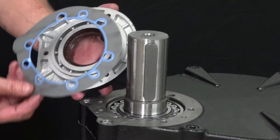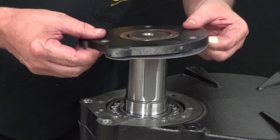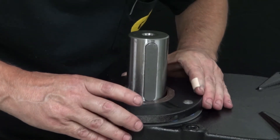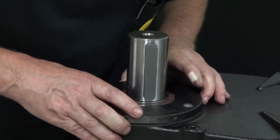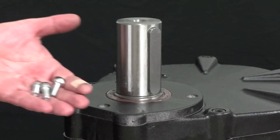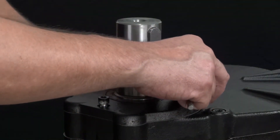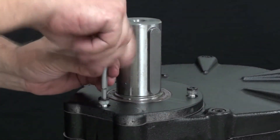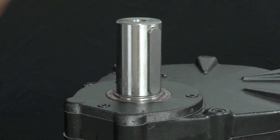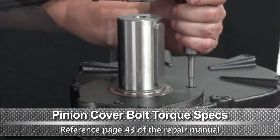Apply the outer pinion cover and a new seal. Thread the three bolts and tighten using a 6mm hex. Use a torque wrench with a 6mm hex and tighten to the proper specs.